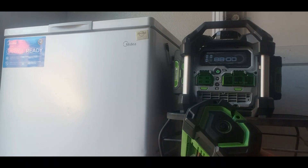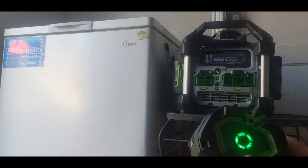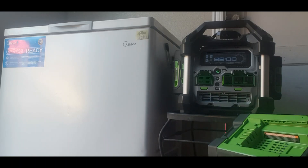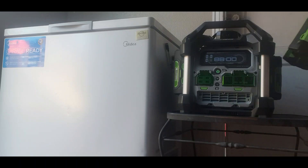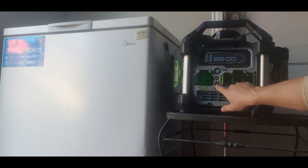What I have here is four batteries, all fully charged. I have two 7.5 batteries and two 5.0 batteries. This machine can run on batteries from 2.5 all the way to 7.5, but these are the only ones I have at this time.